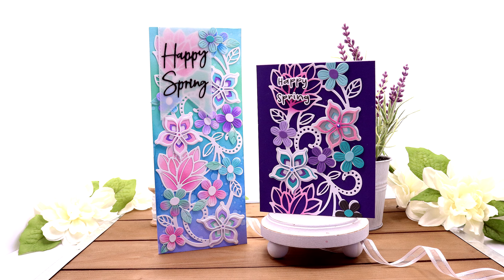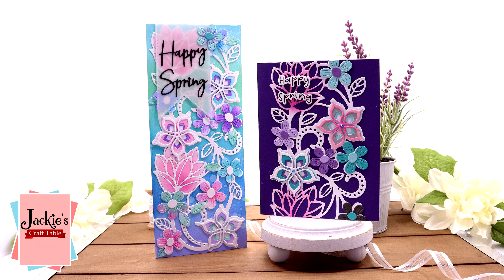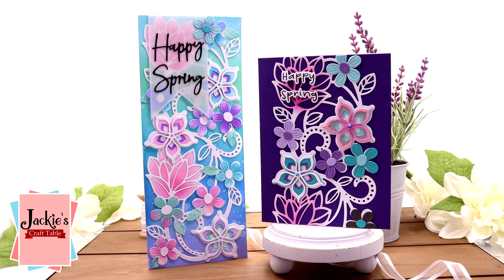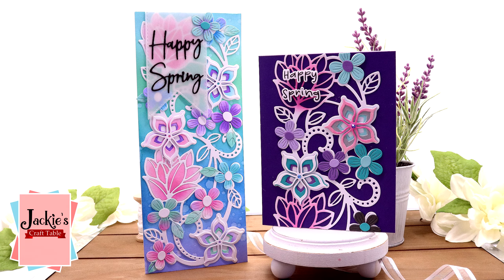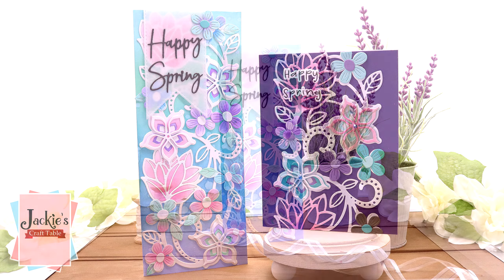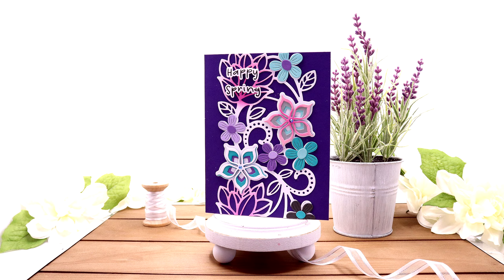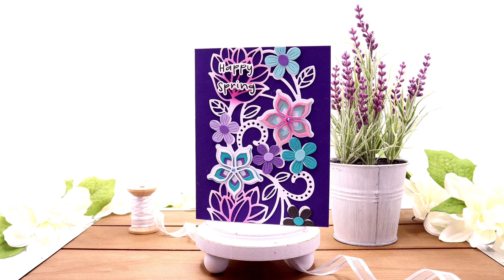Hi, my crafty friends! Thanks for stopping by. I have a gorgeous die to show you in this video. This is from Spellbinders and it's their large die of the month for March. It's called Kaleidoscope Floral Slimline. I love slimline dies — they're so much fun and you can use them for your regular mini slimline cards, your A2 size cards, or even the A7 cards.